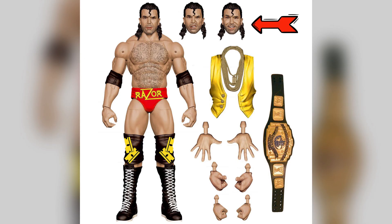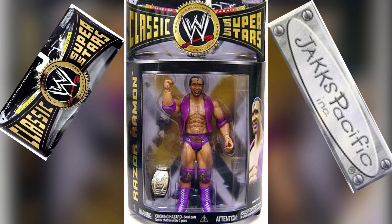With these Ultimate Edition figures, it comes with three different head scans and four different hand sets, and then of course we have the razor vest with the gold chain and the championship belt. It does also look a lot like the Jake-specific Razor Ramon from the classic, or the Deluxe Classic Superstars.